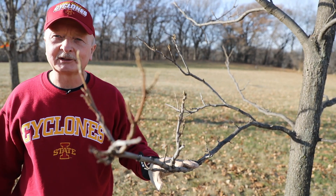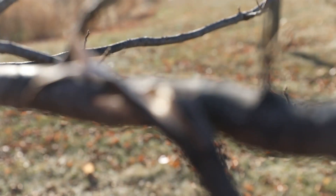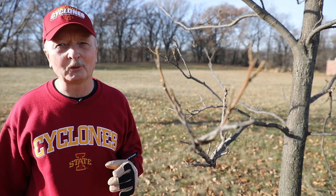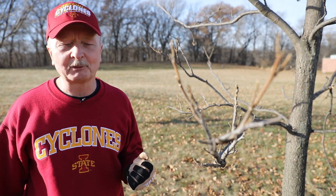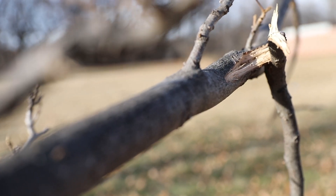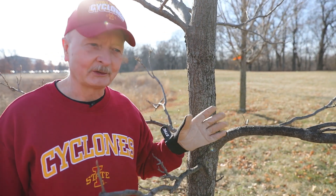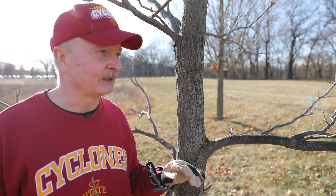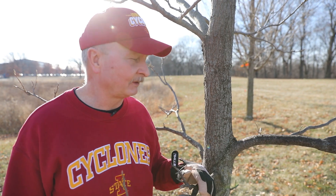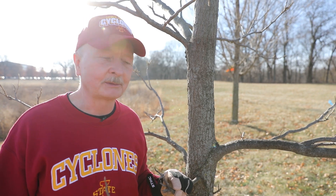There are some branches here that could come off, but the one I want to focus on is on the other side of the tree — it's a little bit larger. One of the things we worry about with pruning is making too large of a pruning cut, too large of a wound, because it takes longer for that wound to close. This particular branch has been kind of beaten up, so it's probably a prime candidate for removal. It's about two inches in size, which is about maximum, so it's really time this branch comes off.